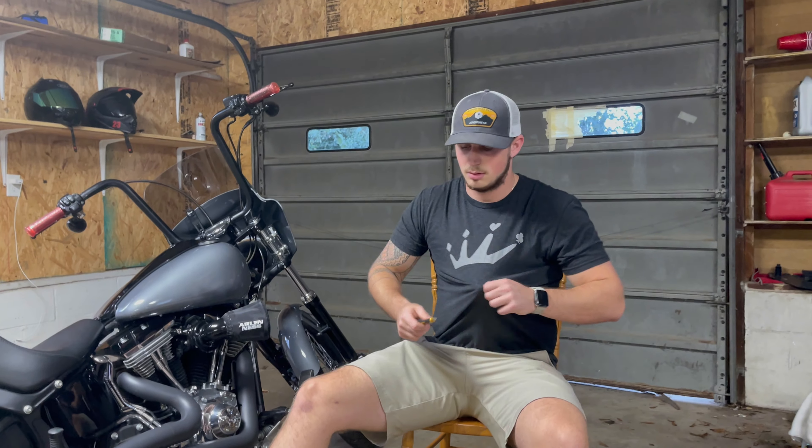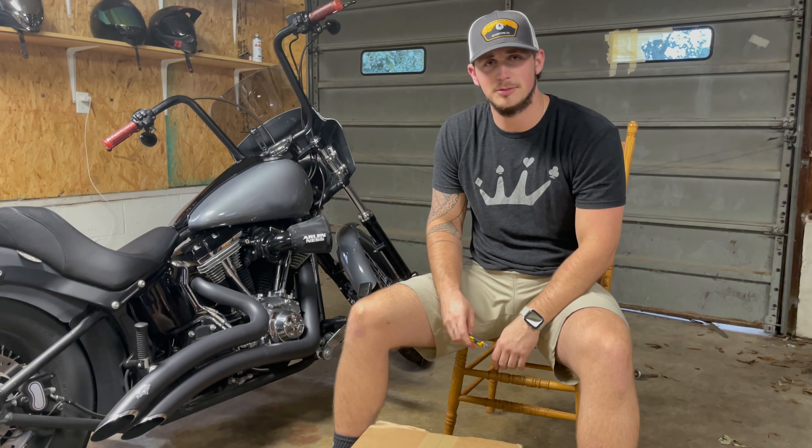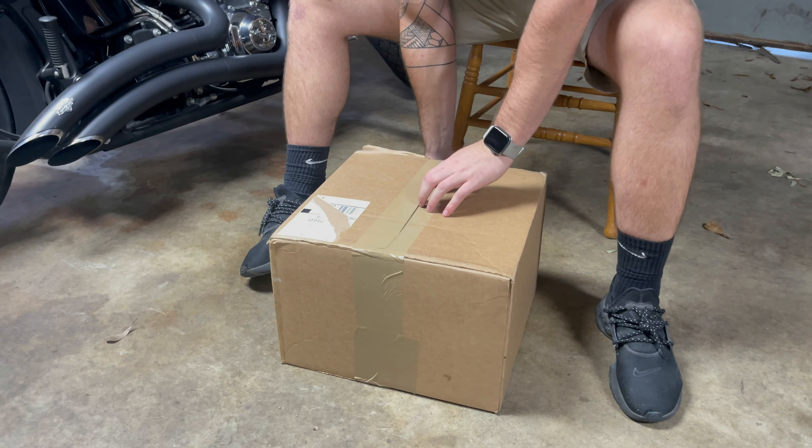What's in the box? Welcome back guys. Today we got a big treat for my Harley and we're gonna get into it, do an unboxing and see what we got. Let's get at it, yeah buddy - it's like Christmas all over again.